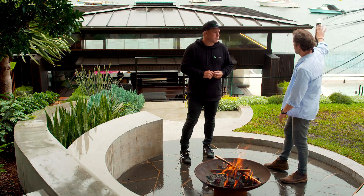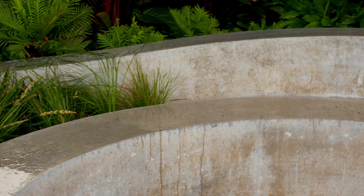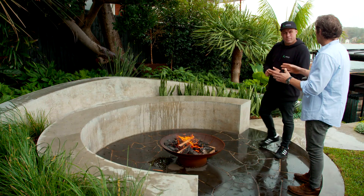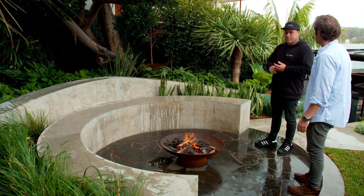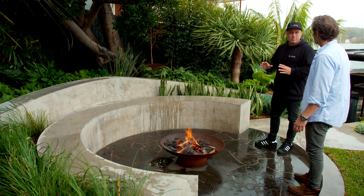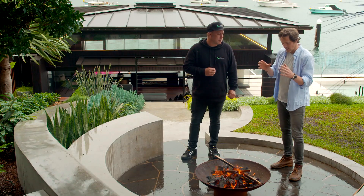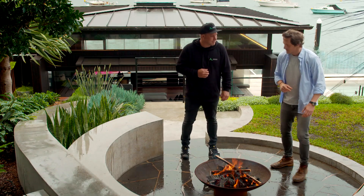If you don't have a view like this to look out on, the circular design works really well because you can have stools and it faces the energy inwards. If you had one tip to give someone designing a garden like this, what would it be? You don't have to have 100 features in your backyard — just pick the main couple of features and do it right. Less is more. This garden is a real masterclass in form and function — thank you so much for showing me around. Let's get some more wood on this fire!